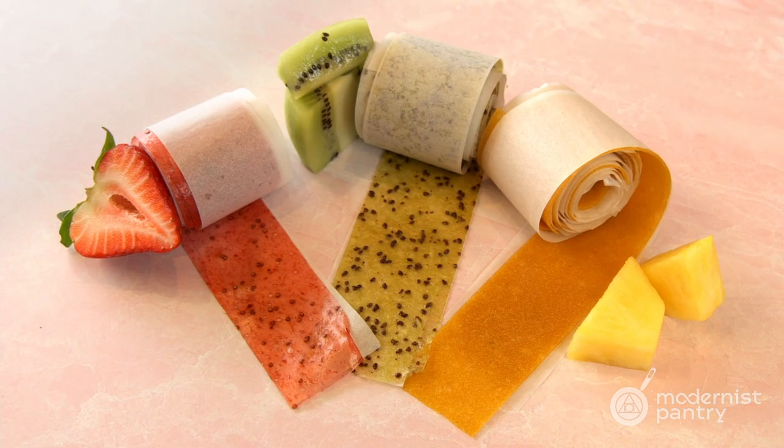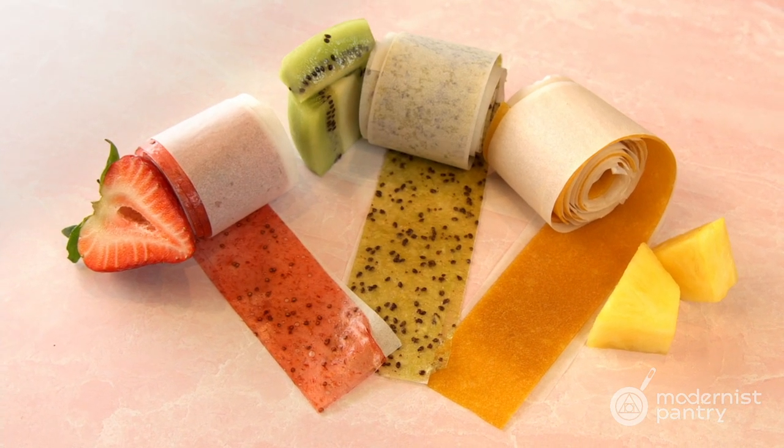Would you like to learn how to make healthy and fun fruit snacks at home? Today on WTF we're going to show you how to do just that by using UltraStick to make a homemade fruit by the foot and fruit roll-up.